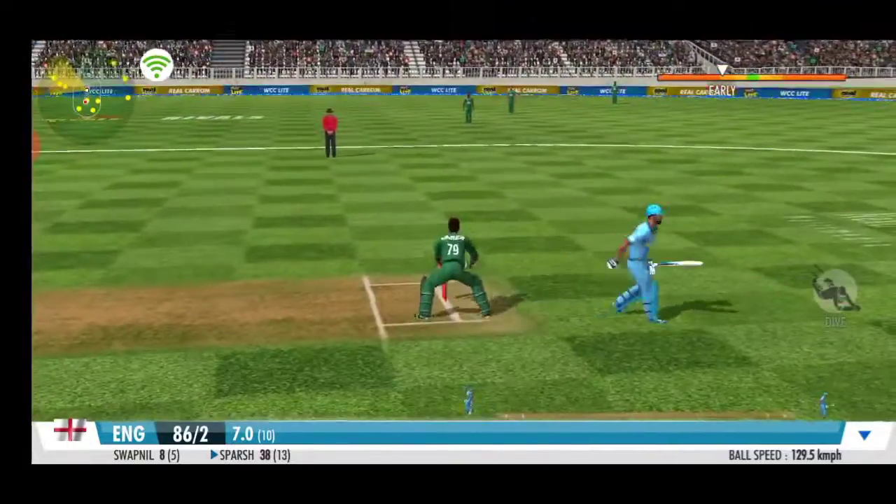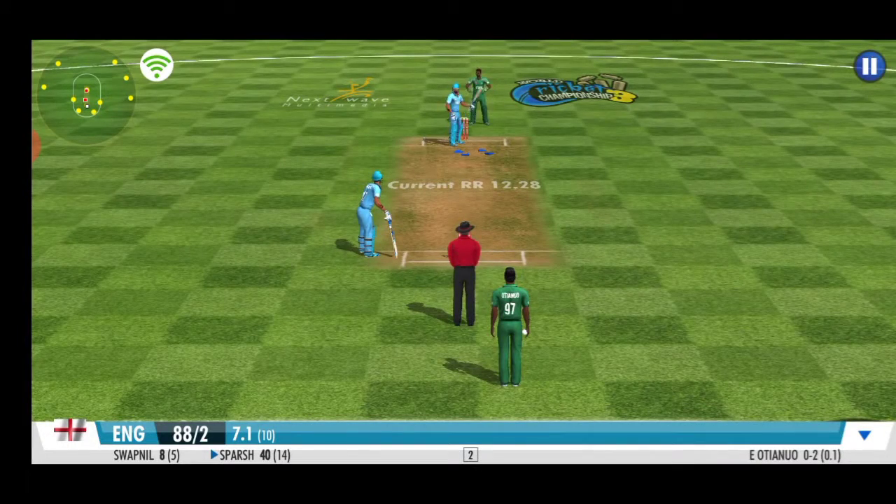Sturdy effort from the fielder there, well thrown. A fine double — that'll push the tally ahead.